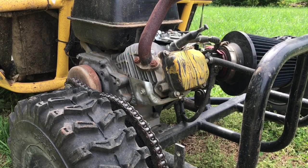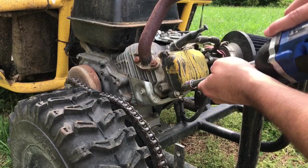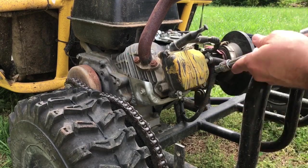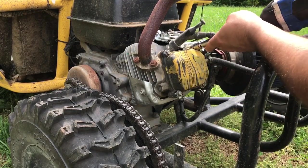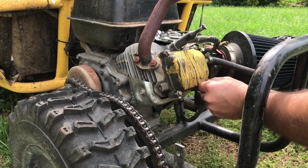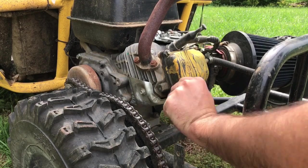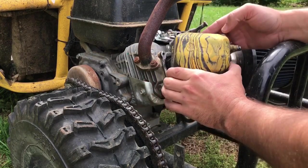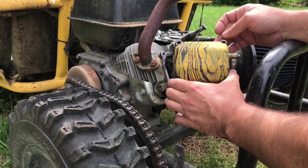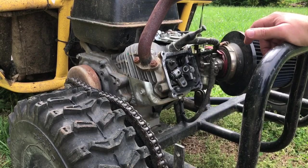We'll take the valve cover off here — just four bolts. This is my spray-paint hydro-dip valve cover; I do have a video on spray-paint hydro-dipping things.